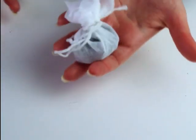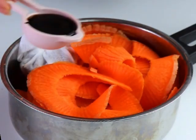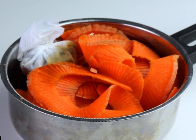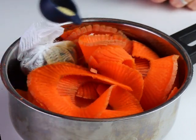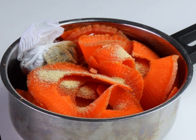We secure the sachet with some kitchen thread and place it in the pot with our carrots. Next up we're gonna use some liquid smoke — if you don't have it, you can use smoked paprika and a bit of soy sauce instead, or just leave it out if you don't like the smoky flavor. Then for some sweetness we add some maple syrup, and then some garlic powder or garlic granules for flavoring.